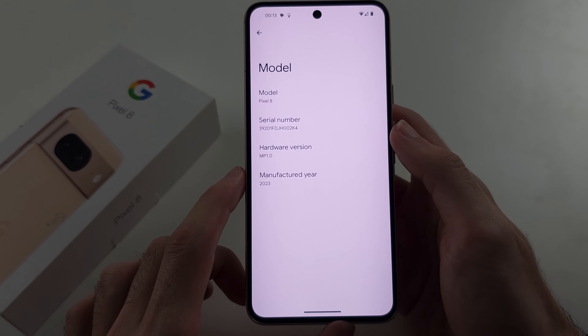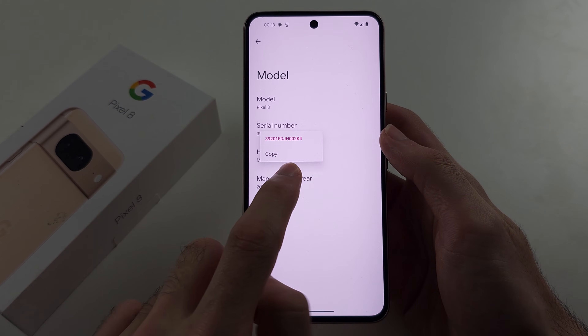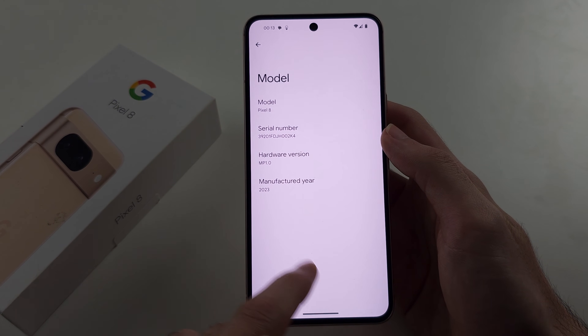Tap on model and then long press the serial number and copy the serial number. We will need this in a little bit.